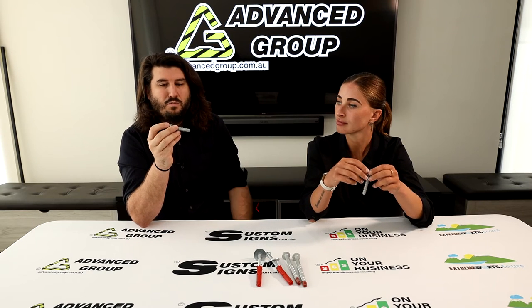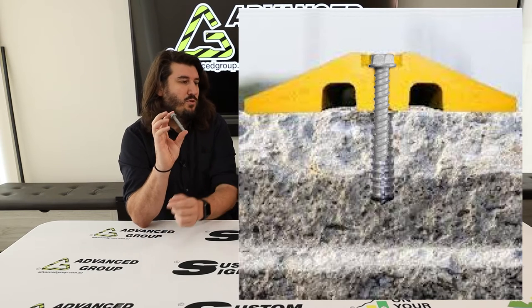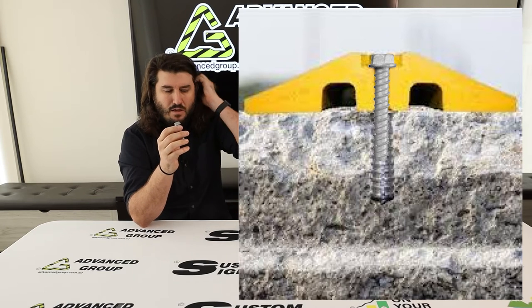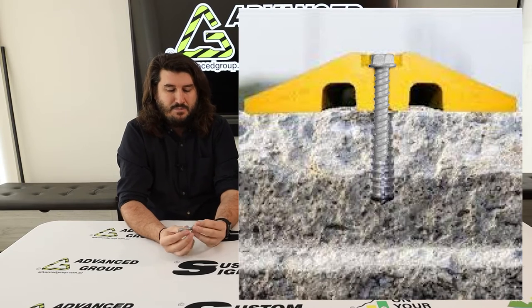We most commonly use these for putting wheel speed humps onto concrete. Because it's a little bit more of a rare type of bolt, we thought we'd do a video about it. We've also got some longer ones here in a different style.